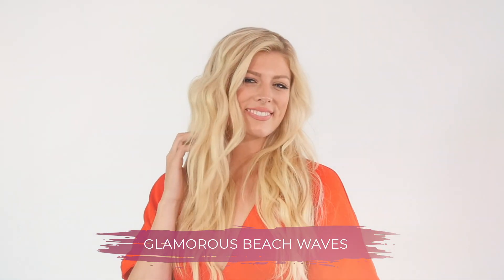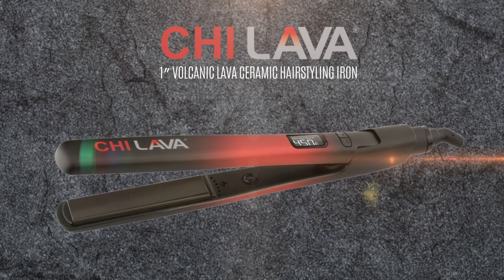Hi, I'm Scotty Cunha, celebrity hairstylist, showing you my style hack for glamorous beach waves. I'm using the Chi Lava 1-inch Volcanic Ceramic Hairstyling Iron.